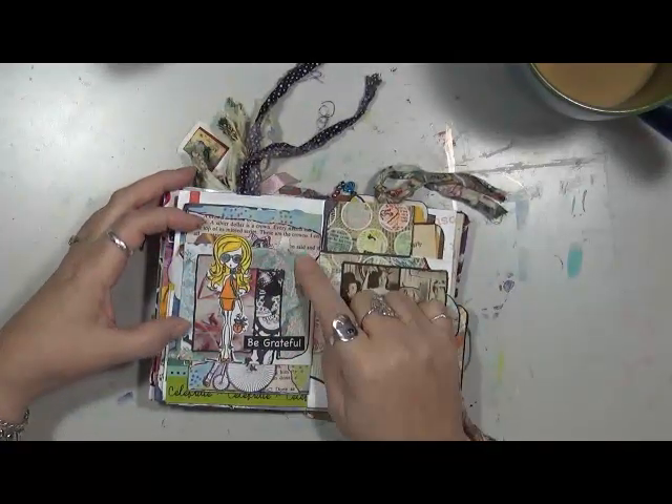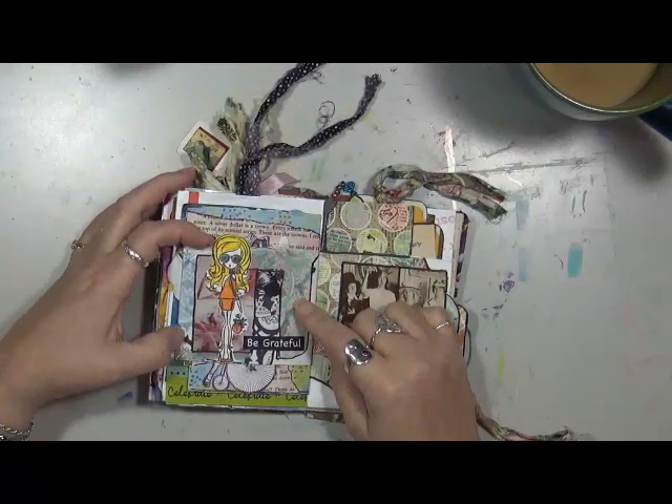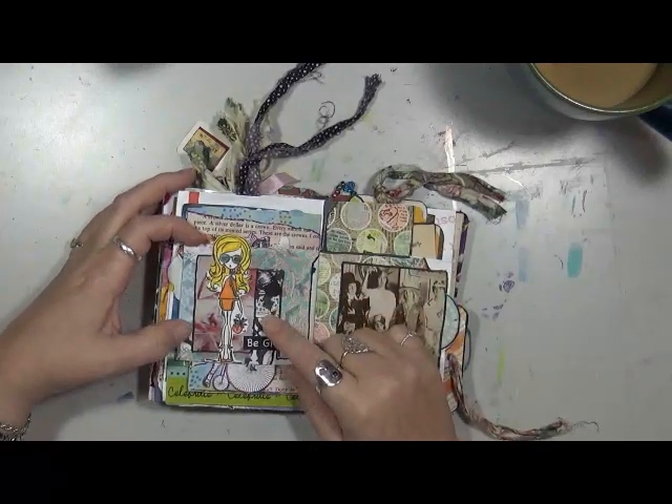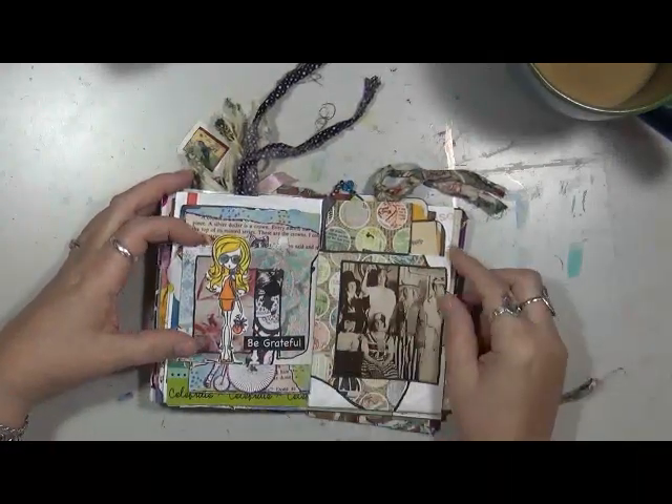This is washi tape on the background, some leftover book pages, scrapbook paper piece out of a magazine, and then this girl which is one of my stamps — says 'be grateful.'